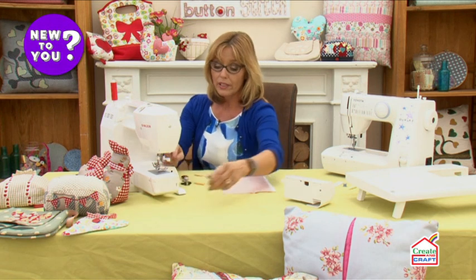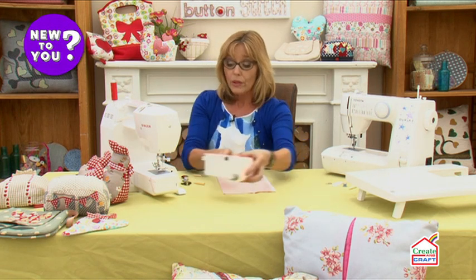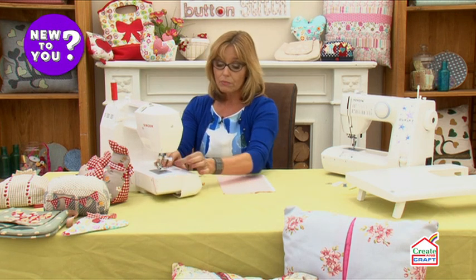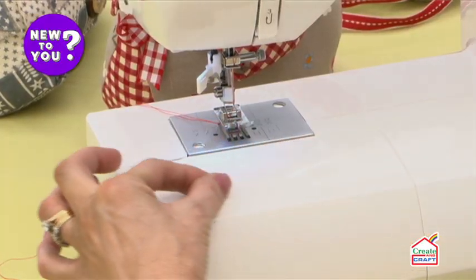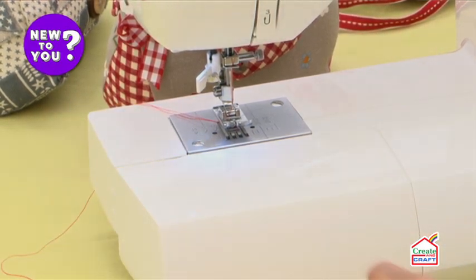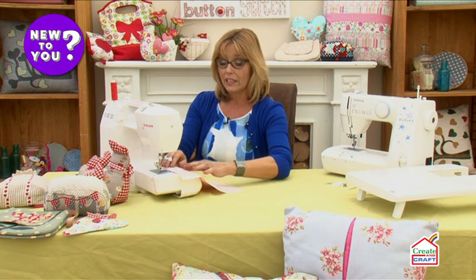It works exactly the same way if you have a top loading bobbin, although you don't have a bobbin case. On the top you will have a tension — in that case you'll pull the thread forwards and it'll engage underneath a little gap in the chrome. Pull it to one side and again you'll feel that the thread is a little bit firmer, and then it's engaged.